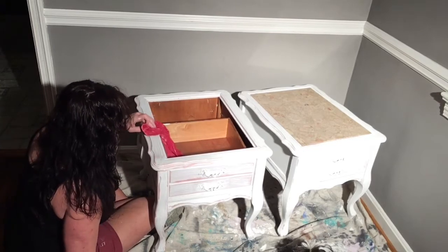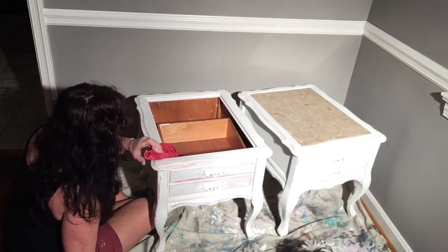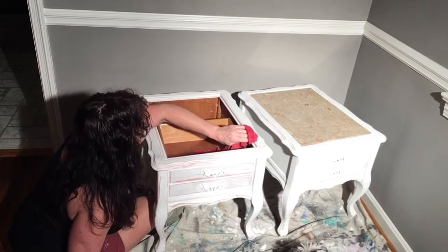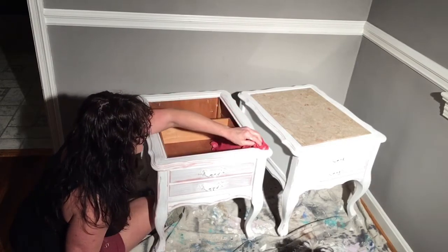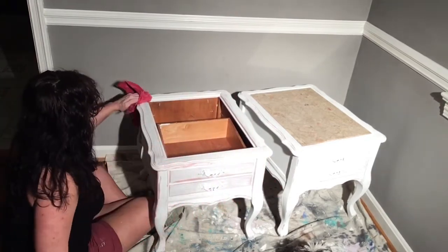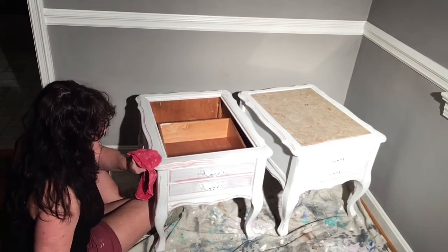Your paint is going to dry faster in the summer than in the winter. Also, if it's getting ready to rain, there's moisture in the air and it will take longer to dry. But you can tell pretty quick when you put your rag on here whether it's ready to distress, and then you can always put more paint on.